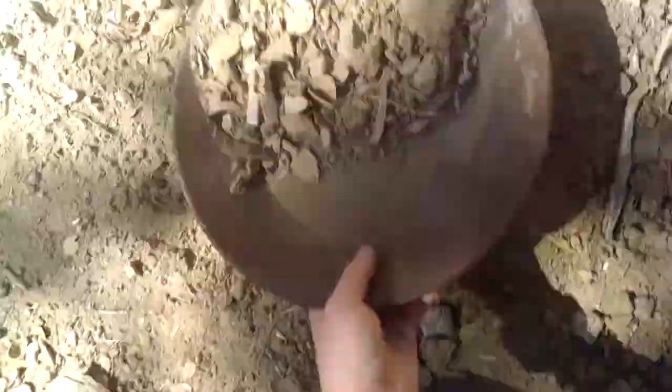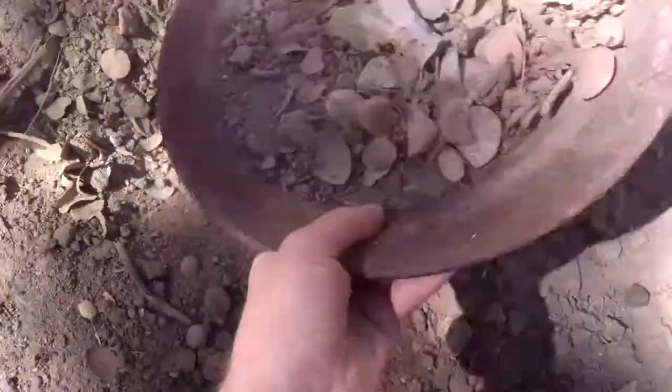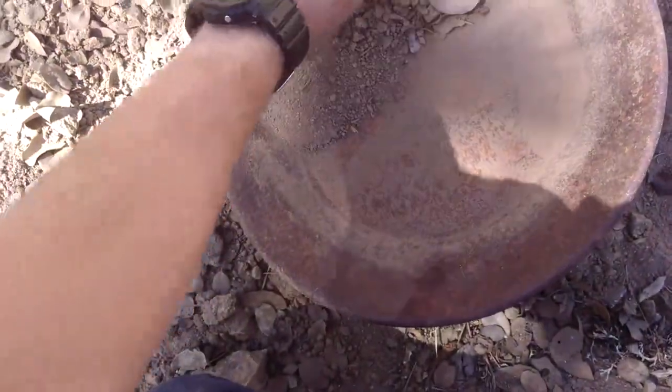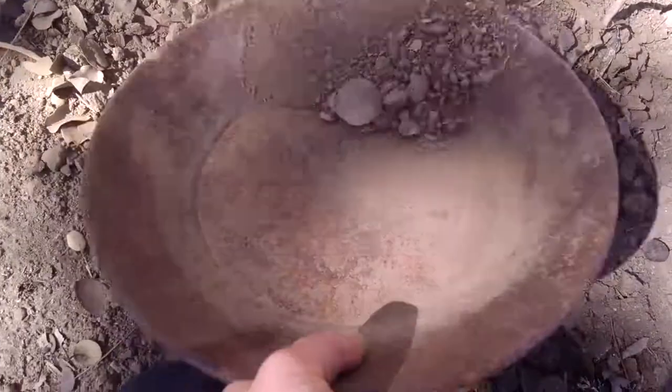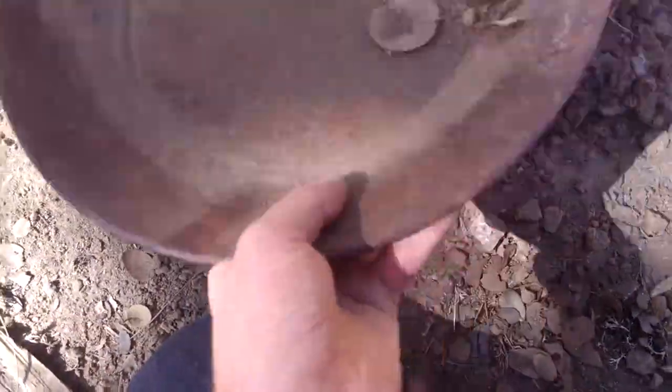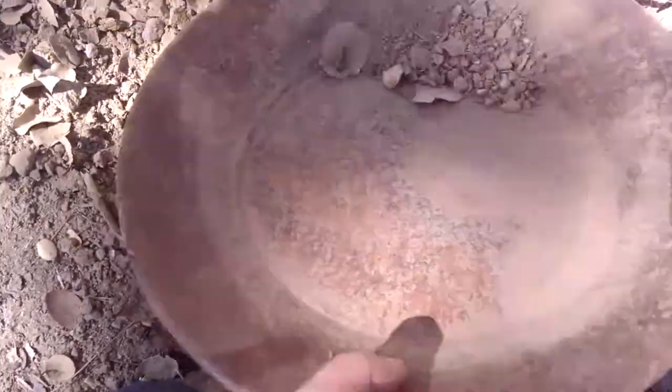To get started, I'm just gonna scoop up a bunch of dirt in the pan and go like that — get all the lead to the bottom. Lead is much heavier than the surrounding dirt. I'm gonna do it like you're normally gold panning, pick the heavy stuff out, the big rocks, settle it down, and just keep doing this until you get it all concentrated.